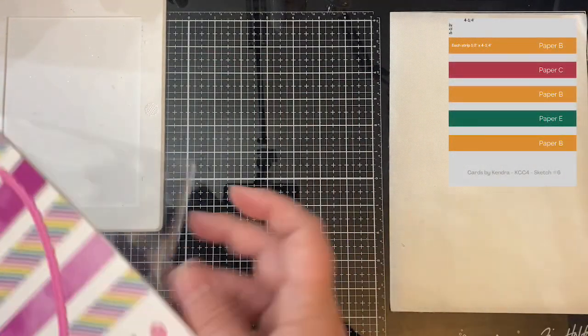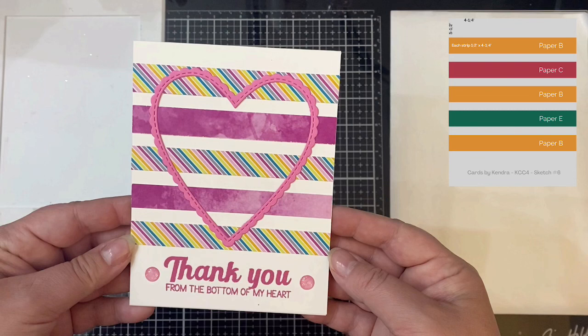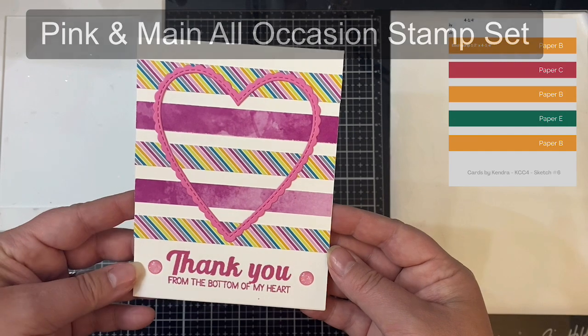And this is card sketch number six. I used a T ruler to line up all of these half-inch strips, and I added a scalloped heart die cut on top and stamped the sentiment on the bottom. That sentiment comes from Pink and Main's All Occasion Stamp Set, and then I added a couple of enamel dots on each side.